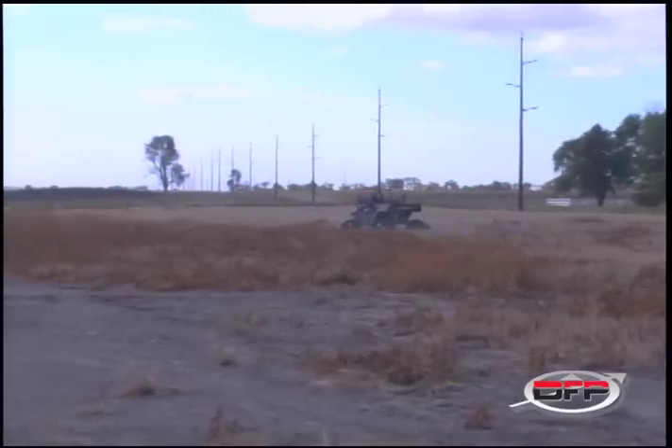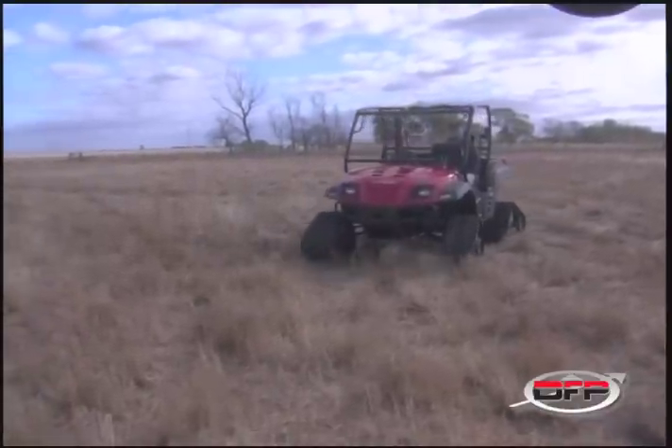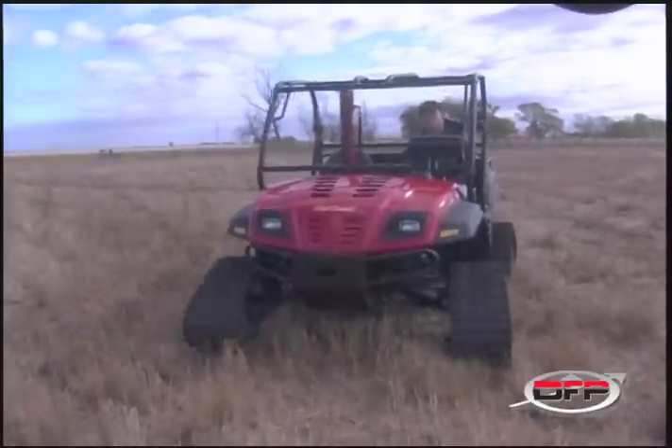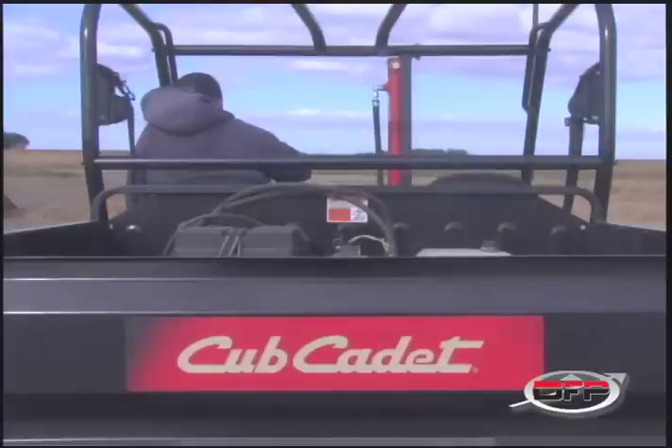We're looking at buying this Cub Cadet with tracks because in the spring it's wet. Our pickups just can't get around in the fields. We're looking to buy a Cub Cadet and I was up in Aberdeen at a farm show convention and I saw your booth there and I stopped by and I saw you guys had a probe set up and gave you a call to see if we could get it set up in the Cub Cadet here.